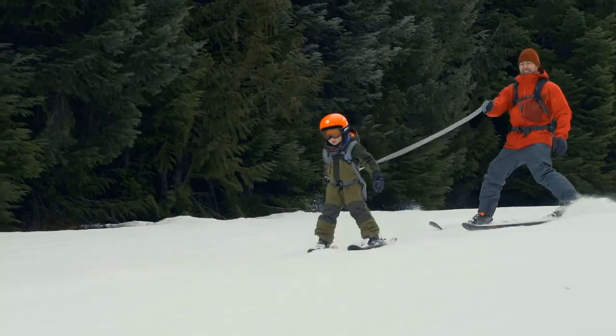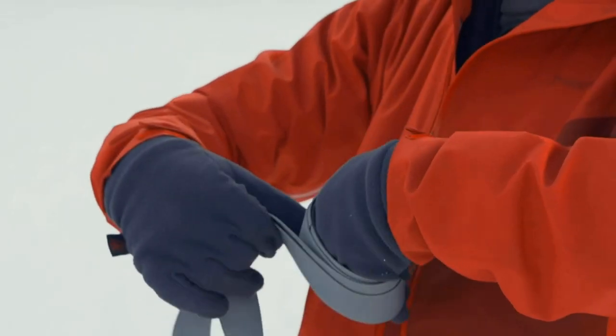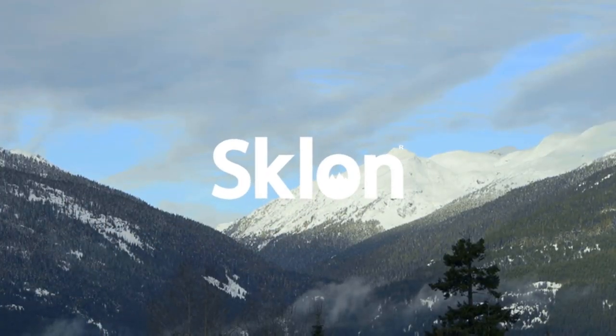Lifetime promise, plus instructions included. If you are not blown away by this amazing skiing accessory, send a message on Amazon and we'll be happy to refund your full payment.